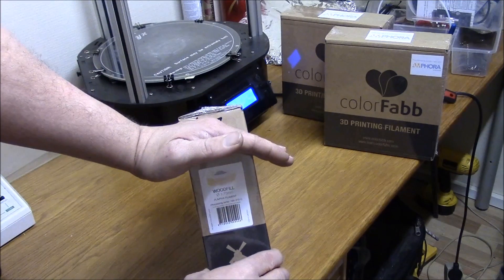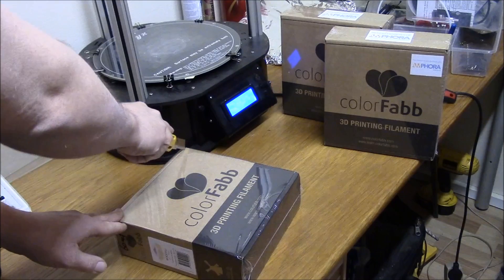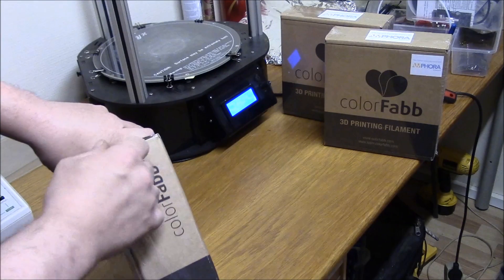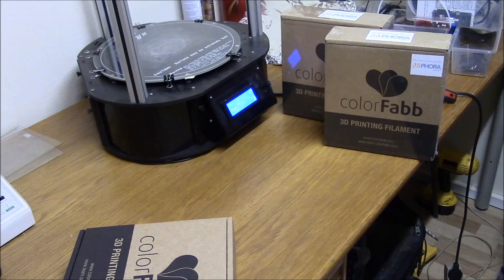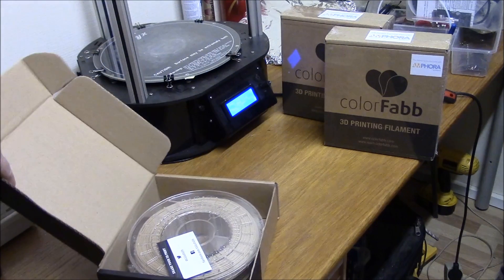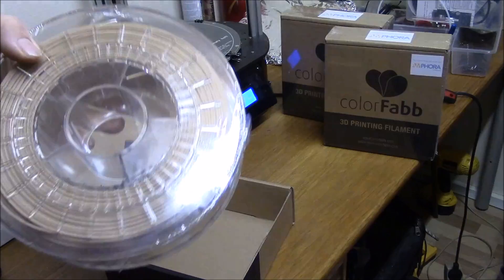There's a nice little label on it and it's made in the Netherlands. Here in Europe we can order it directly from ColorFab. I think in the USA it's printed solid. I have this with one layer of plastic and a box and again a layer of plastic. Nice packing, nice spools, no cracking, nothing from shipping.